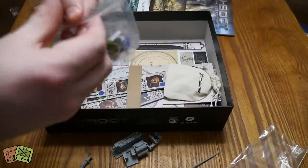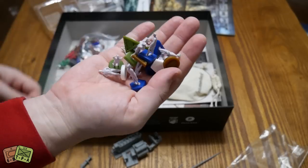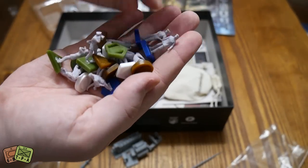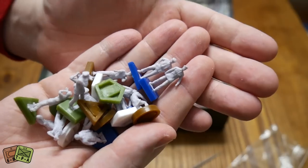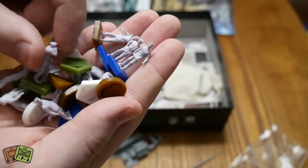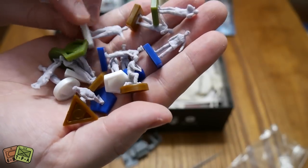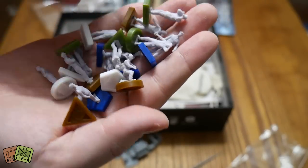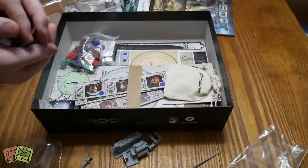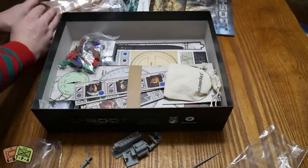These are the different figurines that go inside our boat - this is our crew. These are different color-coded and shaped. If you look at them, they're not the most detailed miniatures in the whole world, but this isn't really a miniatures game. For what they are, pretty nice - I'm actually liking these. Each of them are different. This is just a little moving-around-on-the-board token. These are pretty nice.